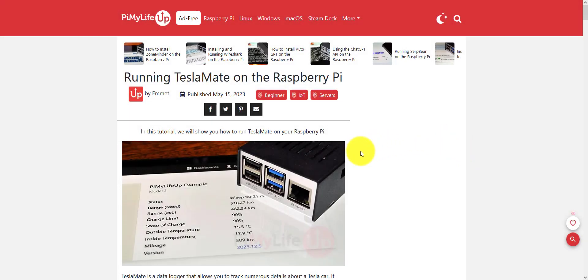After a long time, I decided to check out this TeslaMate app for monitoring my Tesla.